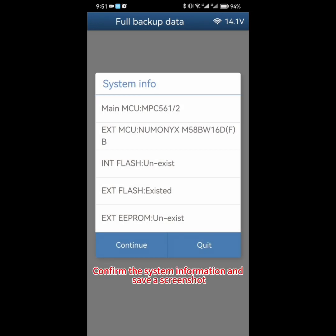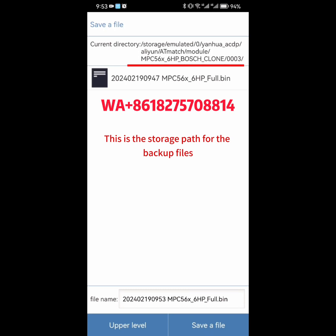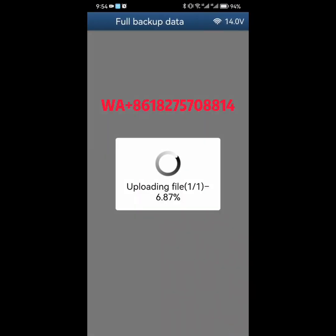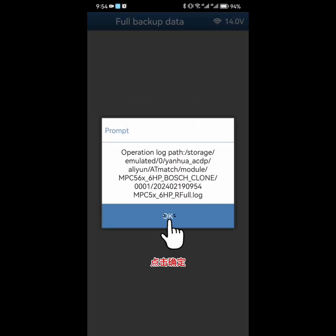Confirm the system information and save a screenshot. Click Continue. Attention: save the chip data. Click OK. This is the storage path for the backup files. Attention: backup file name — click to save the file. Click OK. Backup chip data finish, click OK. Click OK.